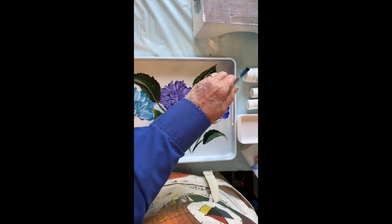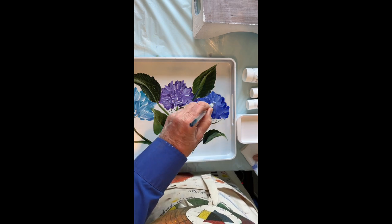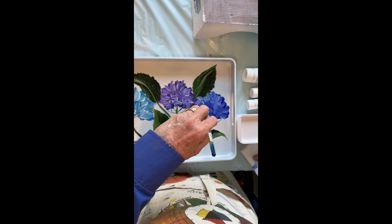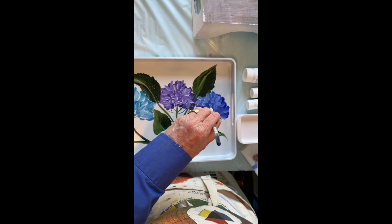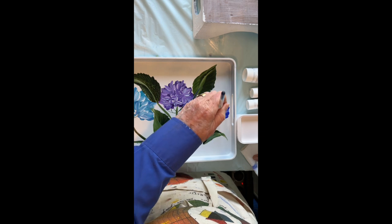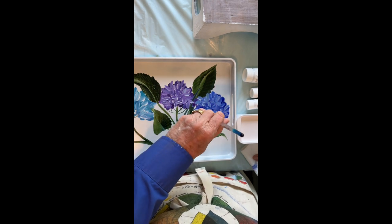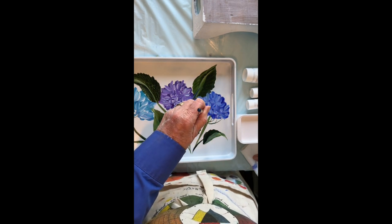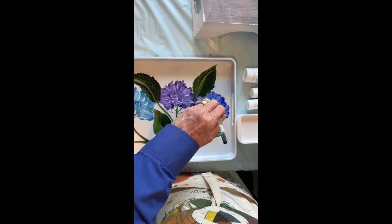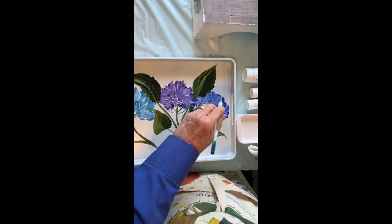I'm going to work over here on this blue one. That one's the closest to the camera, so my hand kind of gets in the way, but I think you can see what I'm doing there. I'm just sort of forming a few florets to look like the flower. I come back in later with the very end of my brush and put some white dots in the center of those florets. I don't think that's going to show on this video, but it really changes the whole look of the hydrangea. So you want to make sure you remember to do that at the end of your flower.